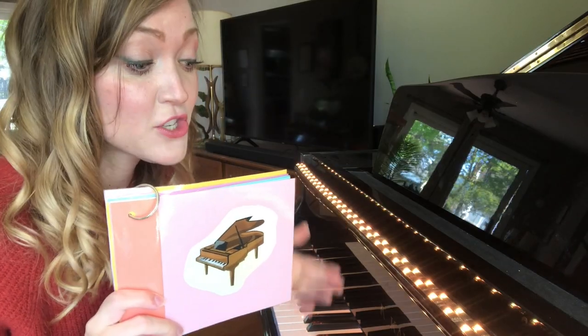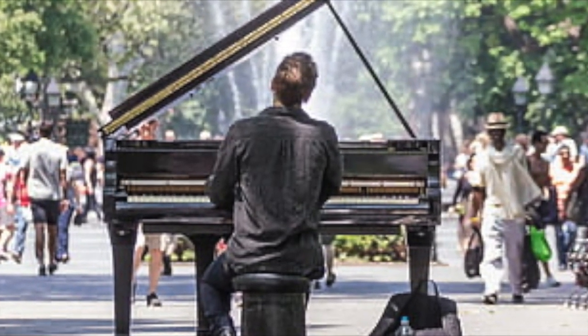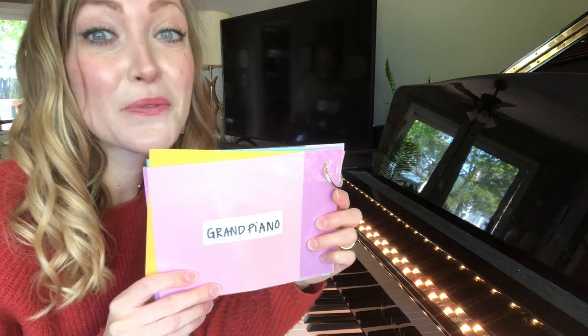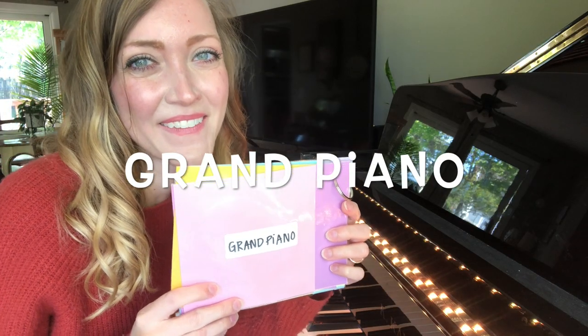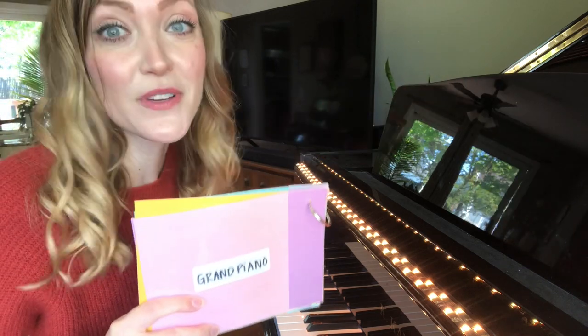This is the instrument that I just played. It's a grand piano! And the grand piano is longer. It's bigger. You can see the strings inside of it, too.